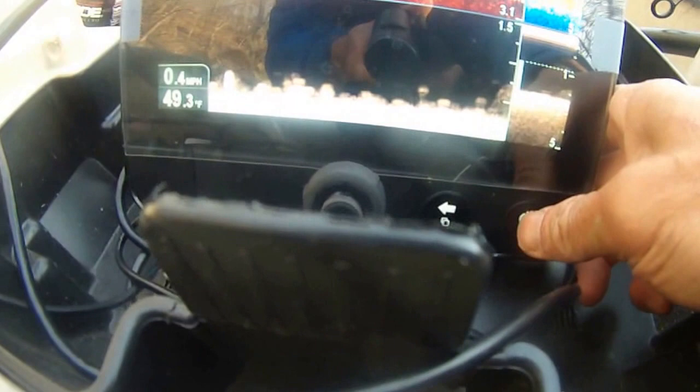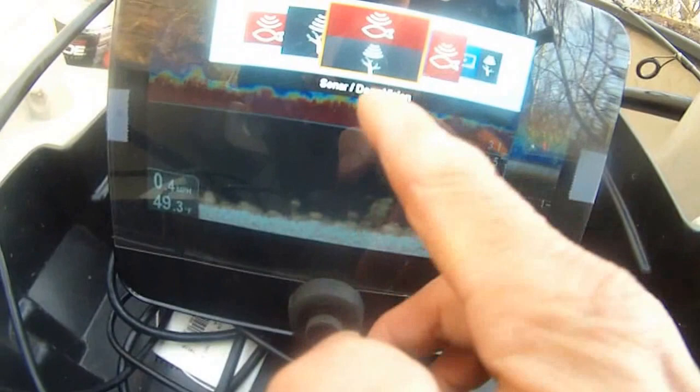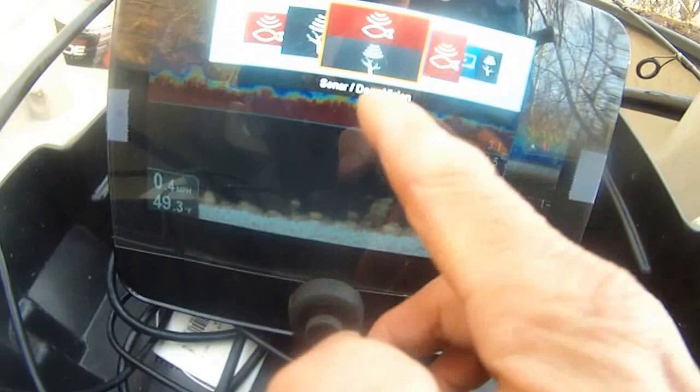Then the back button can take us back to the vision here. This is the sonar down vision — turn this dial and here's the down vision chart and so forth.